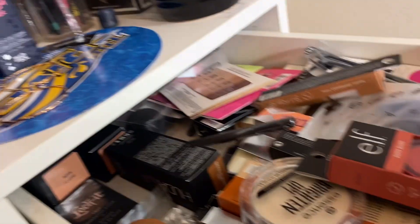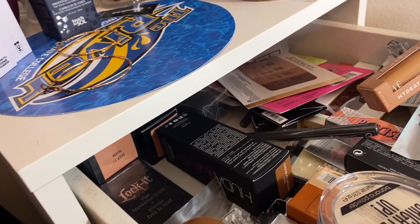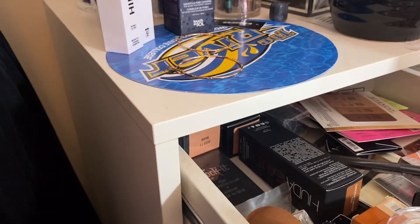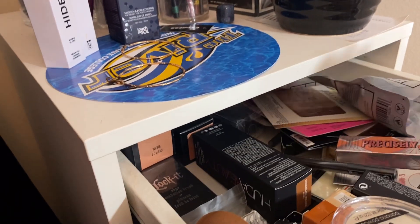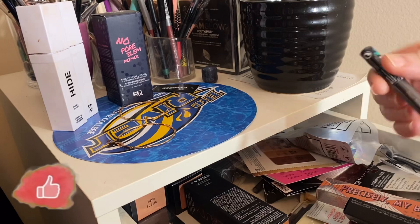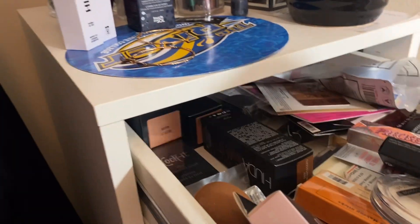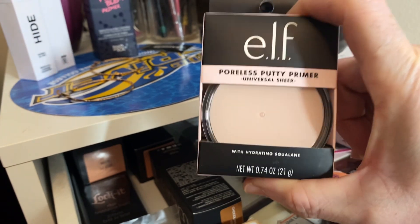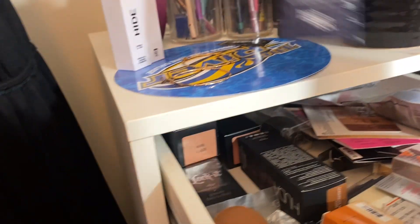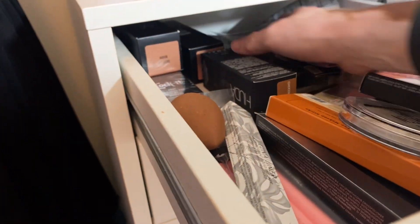Okay, these are some new things I have. I want to take out this ELF blush and concealer — I don't use concealer that much, this is by ELF. These are things I have and I just haven't pulled them out to use. This is a Sofor waterproof brow pencil, I'm gonna take that out. Also I'm gonna take out this ELF Putty — I love this ELF Putty Primer, it's so good. And I'm gonna check out this No Problem Primer — I like this primer also. All of these are things I have and just haven't used yet.